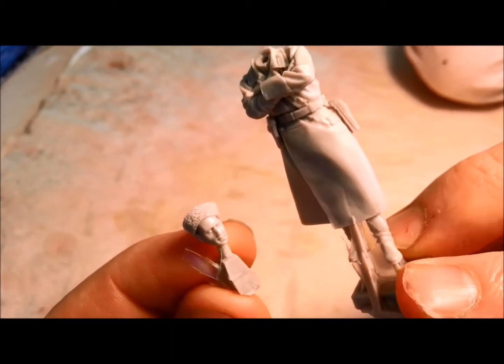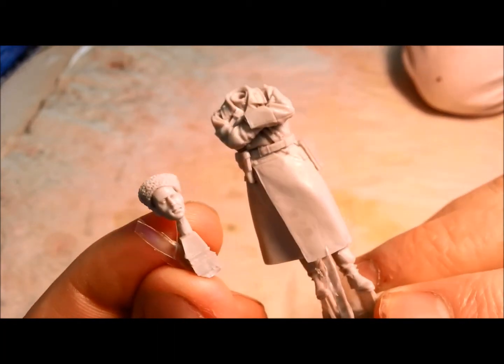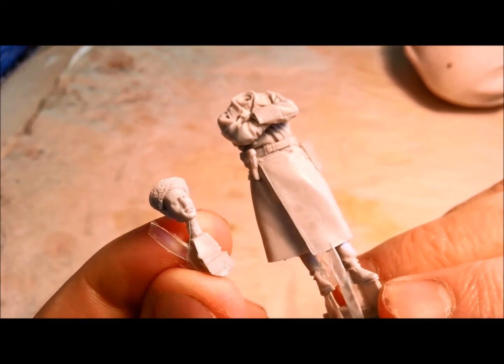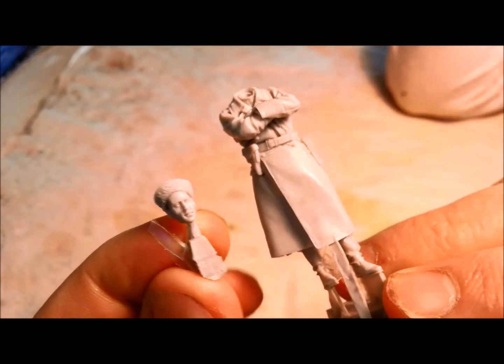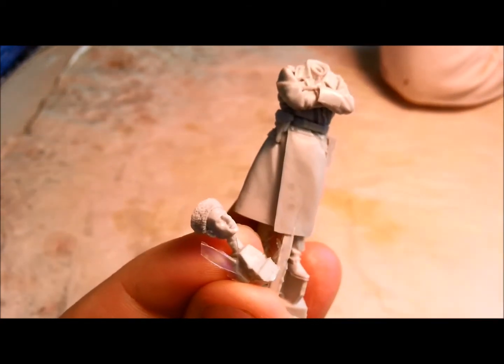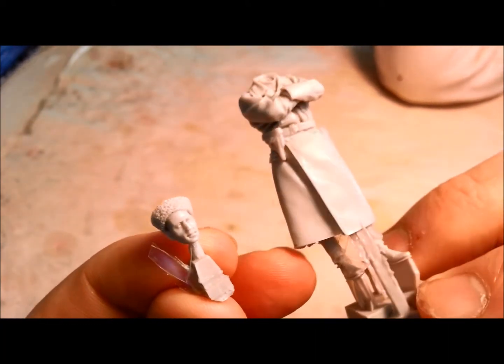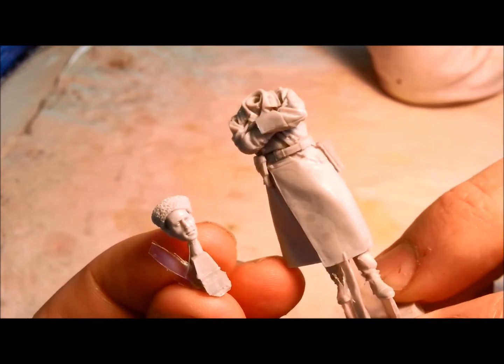The most important thing is that resin figures always have a sort of slightly oily residue on them just from the casting process. So when you receive your resin figures, the most important thing is to wash them first in warm soapy water and then let them dry. Otherwise you'll really have problems with getting your paint to adhere.